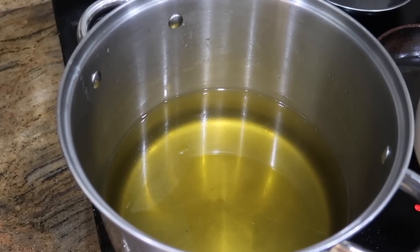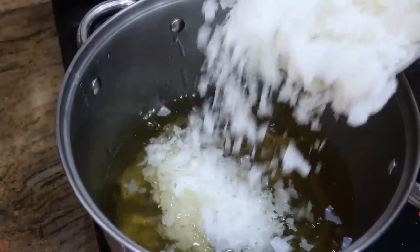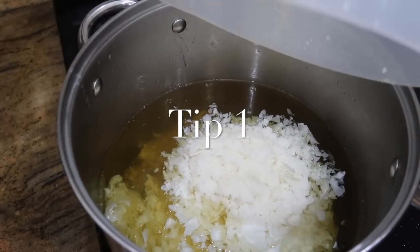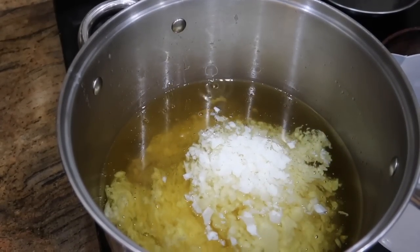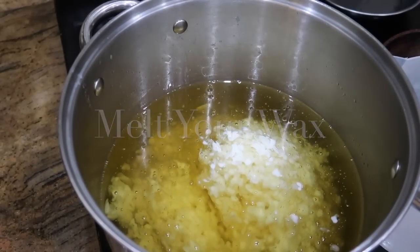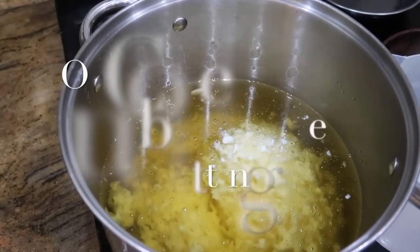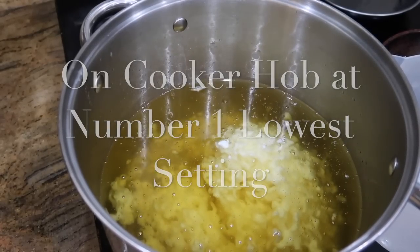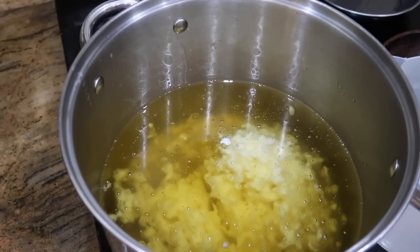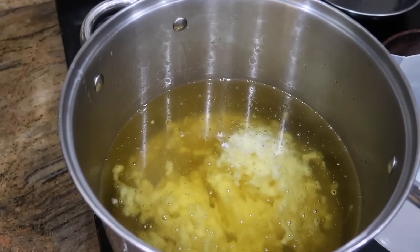I've got a large pan and some wax just melting on the ring, on the lowest possible setting — it's an electric hob on number one. I need to melt a lot of wax all in one go, so the microwave isn't big enough and I haven't got a double boiler big enough either. Melting it on the ring is just the equivalent of having a special wax melter on a very low temperature.